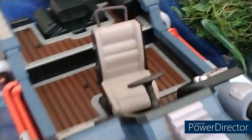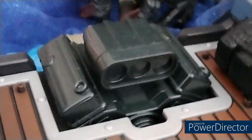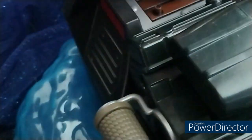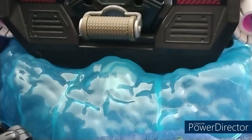Let's go down to the engine — that engine looks nice. You've also got the reel in the back, and it actually rotates. Here's the back of the boat showing the water effect, and it looks really good.